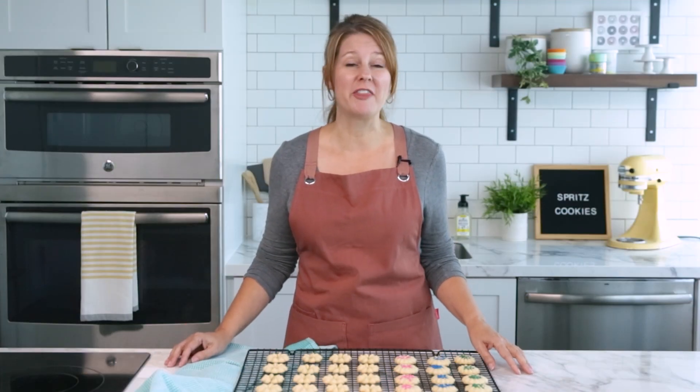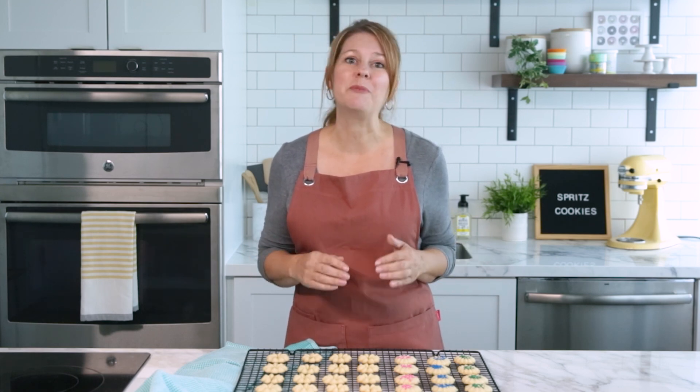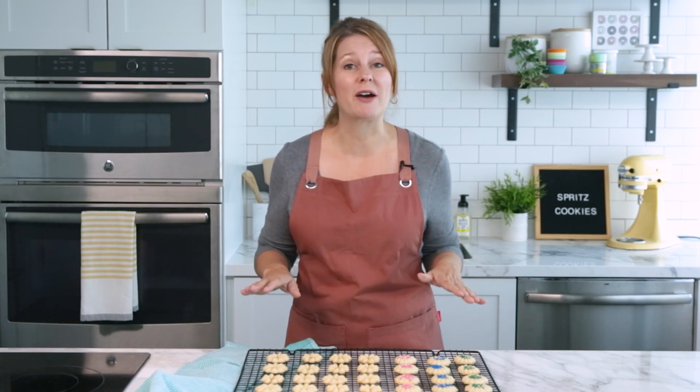I hope this video was helpful and that you love this easy spritz cookie recipe. If you have any other questions, please leave a comment below and I'll be sure to get back with you. If you like this video, don't forget to give us a thumbs up, share this video with your baking friends, and be sure to subscribe to our channel if you haven't done so already. Leave a comment below on what other videos you would like to see. I'm Tracy from Wilton, thanks for watching.